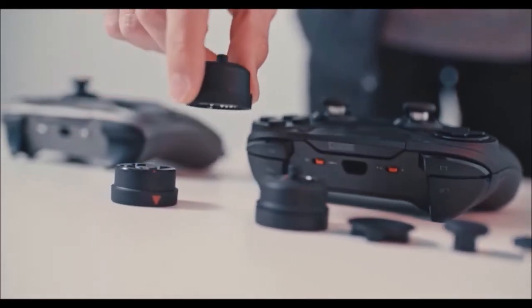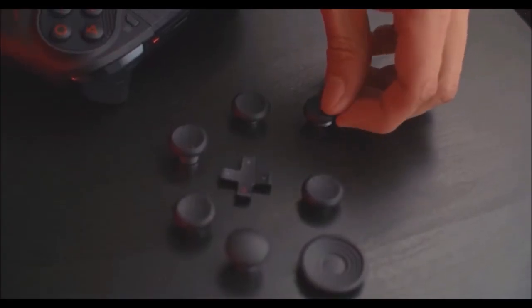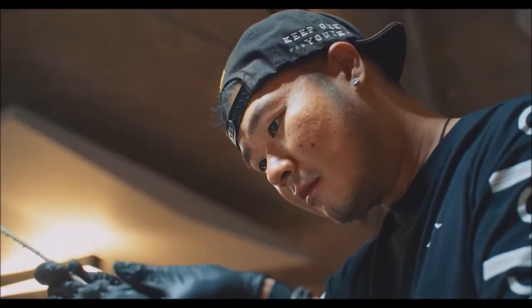Another cool feature of the Astro C40 is the hardware remapping button, so you can remap the paddles on the back without using any software. Of course, as with most pro controllers, you can also do the remapping via software for Windows and Mac PC, and create dedicated profiles for each game you play or for each player if you share the controller with someone else.